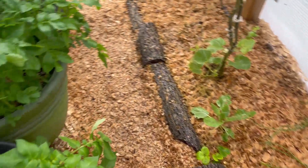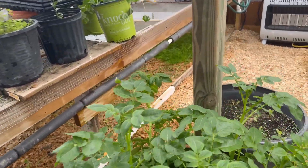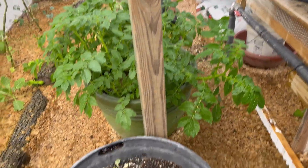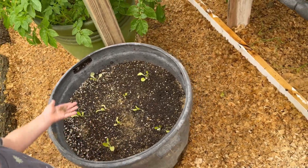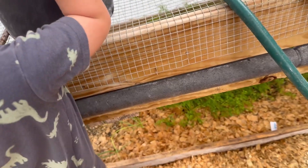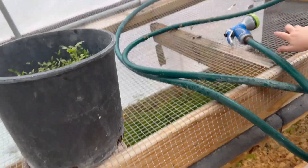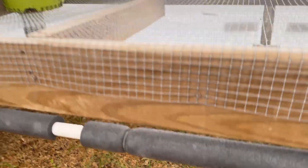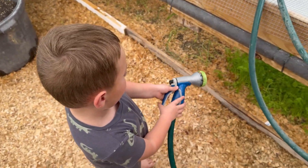The potatoes are doing pretty good — you can see the height on them, they're getting up there. I've got some iceberg lettuce in here too. In another container I've got some cilantro, and those are carrots, and there are onions coming along under there as well.